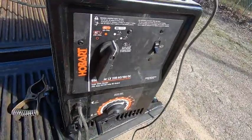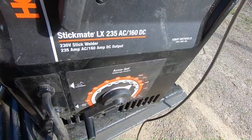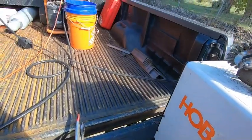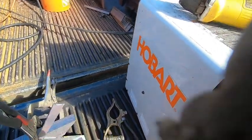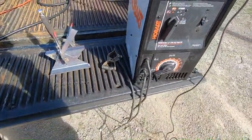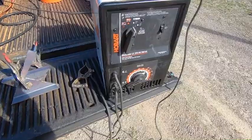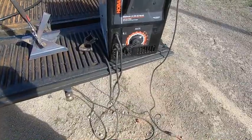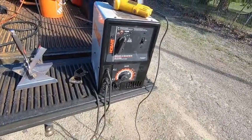If you're thinking of getting one of these — the Hobart Stickmate 235 AC/160 DC — we're running that off of the Ridgid 8500/6800 generator right there. It's not the best or smoothest welding machine in the world, but it will get the job done. Granted you're not X-raying anything, it should work out pretty good for you.